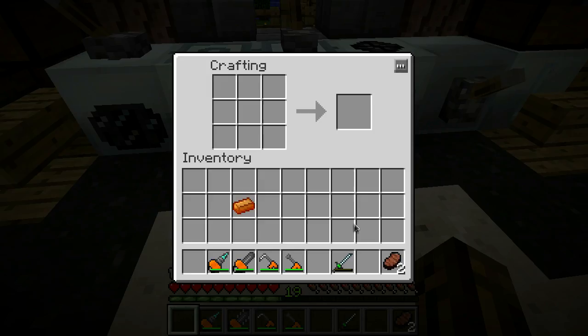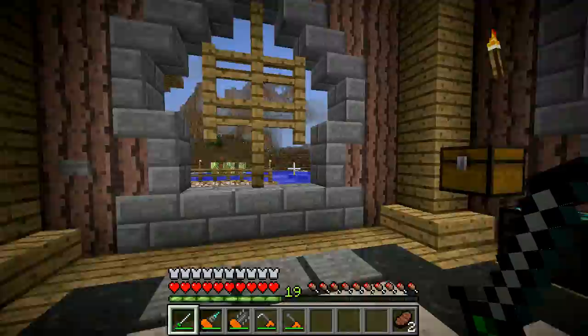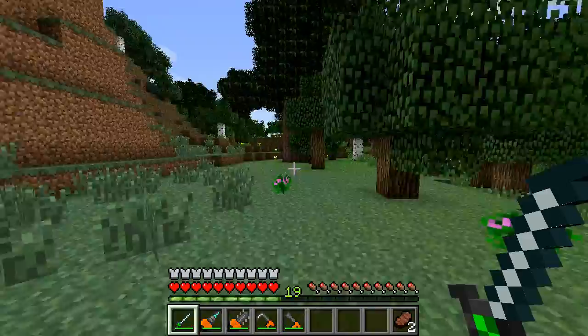I've never actually bothered to make one of these before - when you turn this thing on it flashes a good bit, and I didn't know if it would bother my eyes. I've got this thing charged up and it doesn't do much if it's not turned on. To turn it on, right click and it'll start flashing away - hopefully this doesn't induce any seizures. It deals eight hearts of damage and 12.5 if you manage to land a critical.